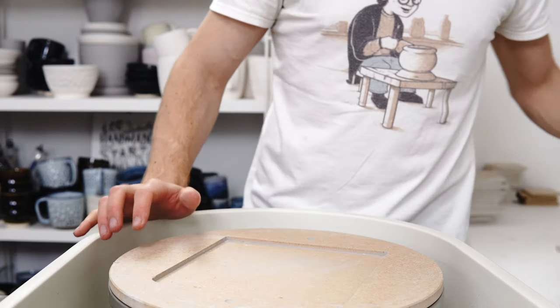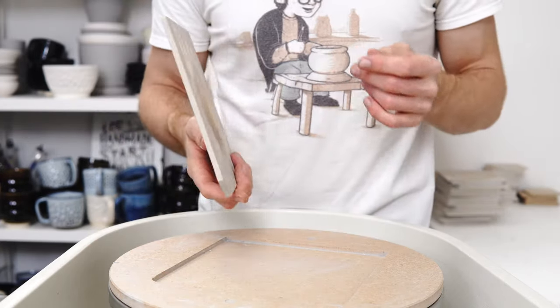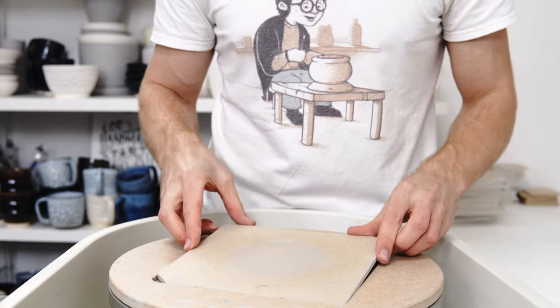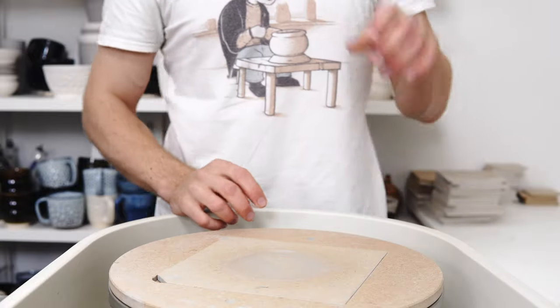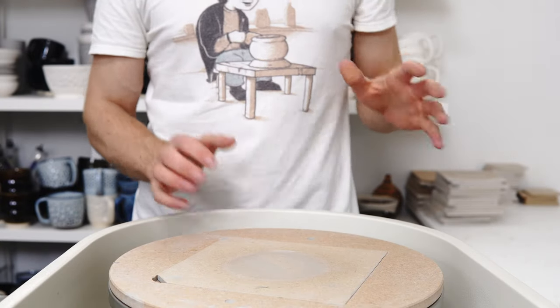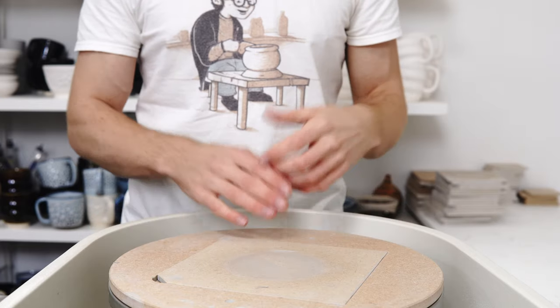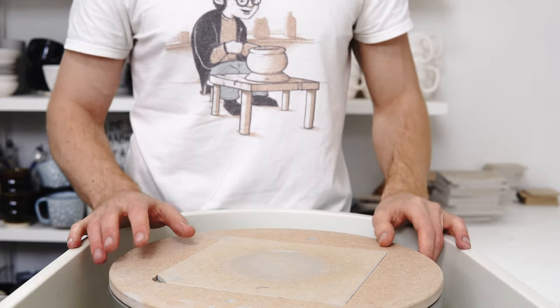Today I'm throwing pour-overs and I finally got around to doing a blog post all about them. I've done a few videos, you might well have seen one before, but I finally kind of put it all down in a blog post. So I thought as I was throwing some I would just go through the process and explain the blog post a little bit.